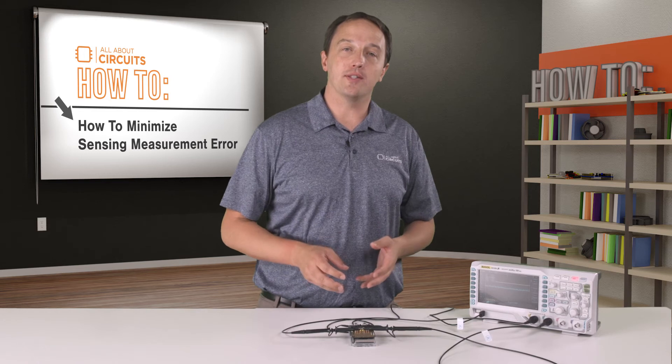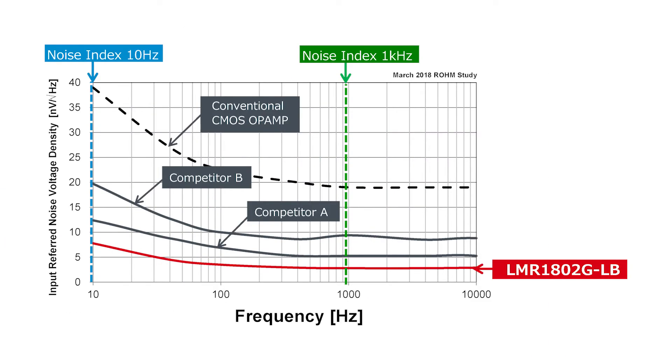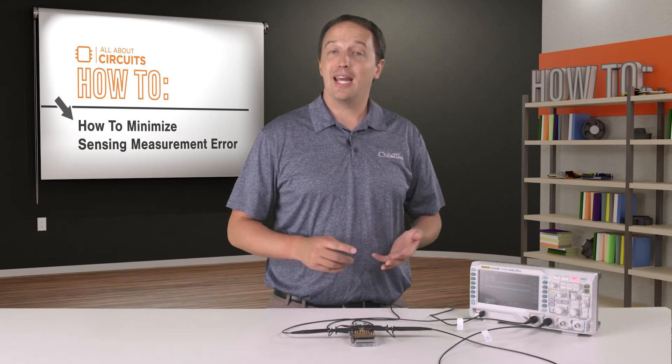This is because the noise density of the LMR1802GLB is significantly lower than typical CMOS op-amps, and is actually similar to or better than that of bipolar op-amps: 2.9 nV per root hertz at 1 kHz, and 7.8 nV per root hertz at 10 Hz. But since it's a CMOS op-amp, you still get all the benefits of CMOS — low input bias current, low supply voltage, and low power consumption.